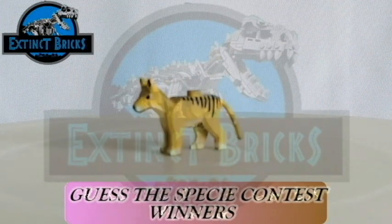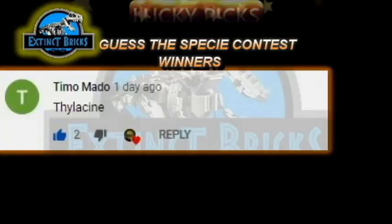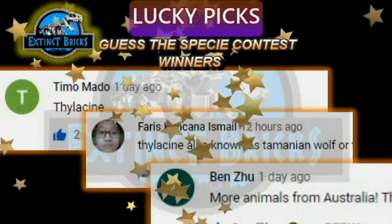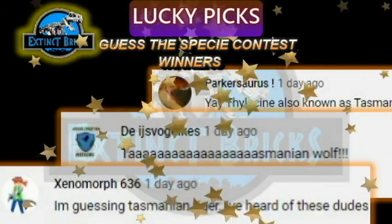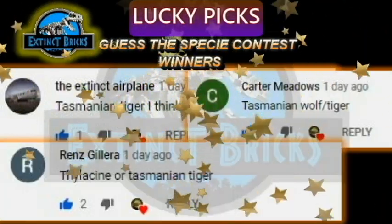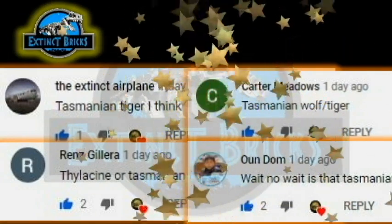We are now about to announce the Guesses PC Contest winners. We have 10 lucky picks and here they are: Timo Maddo, Faris Cantana Ismael, Benzou, Farkasaurus, Deji Vulex, Xenomorph 636, The Extinct Airplane, Carter Meadows, Renz Guilhera, and Aung Dam. Congratulations everyone!